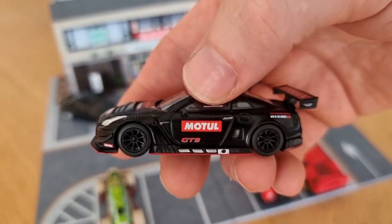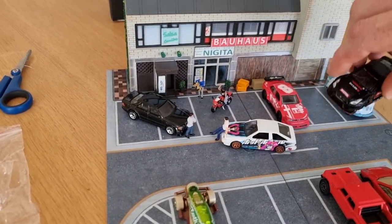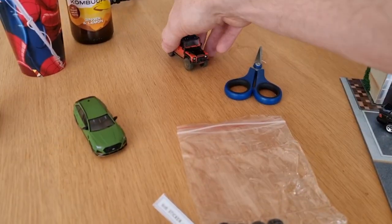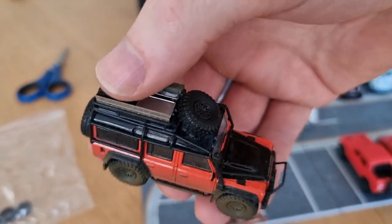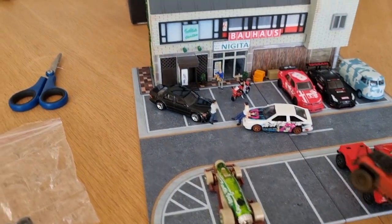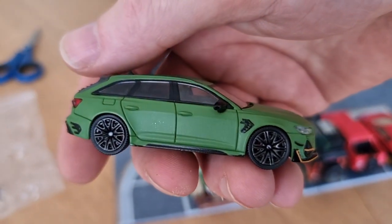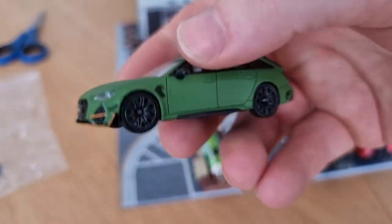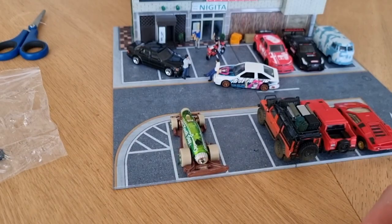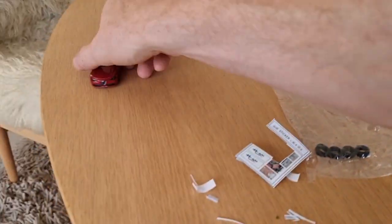I've got a Nissan Nismo GT-R in a Motul livery from Mini GT — put it right here. Here from Master, a Land Rover Defender with all the accessories on it, the weathered version — put that one right here. And then I've got a nice Audi RS6 in 1:64 scale, brand unknown. I did a review about it on my YouTube channel so you can look it up.